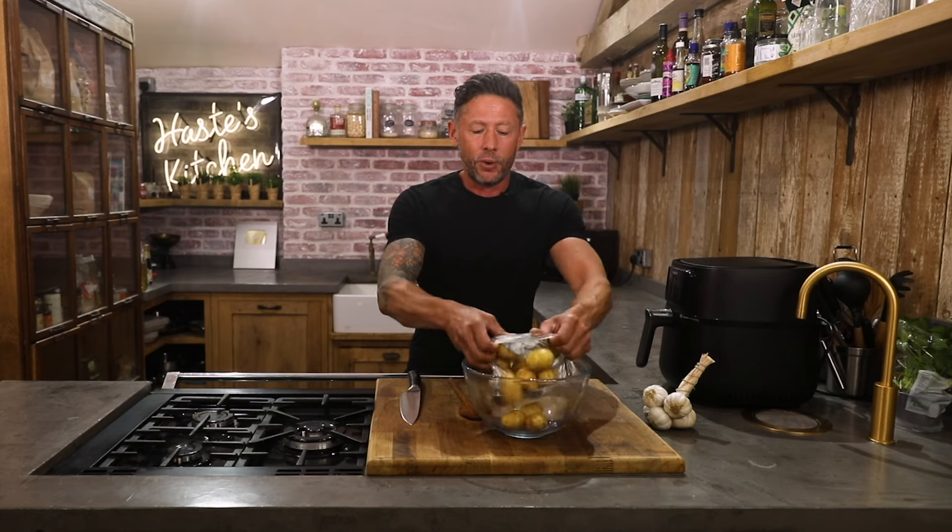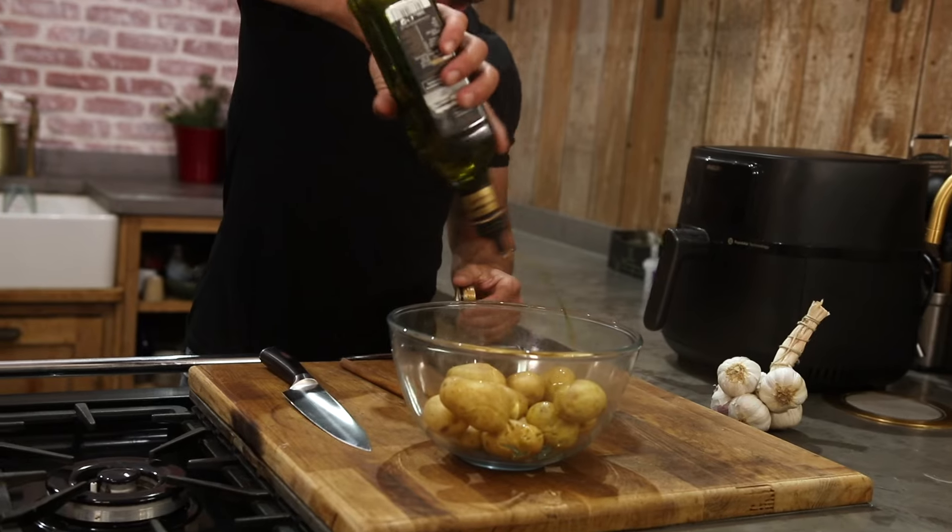To start things off we're gonna get some new potatoes and just add them to our bowl. Generous amount of oil.